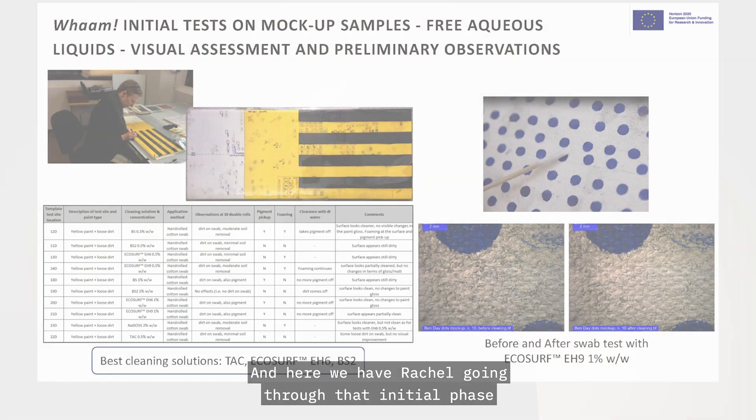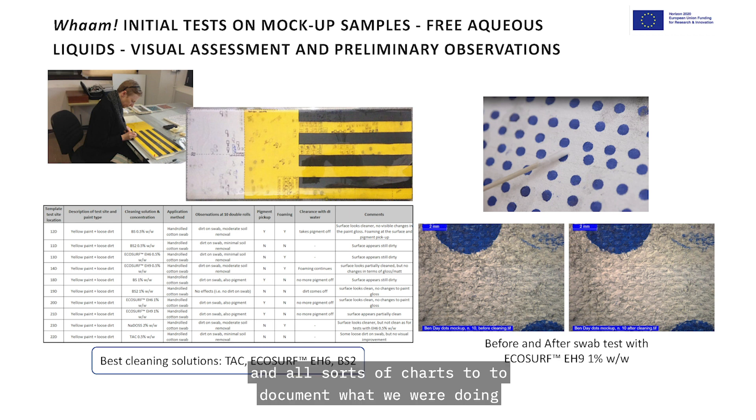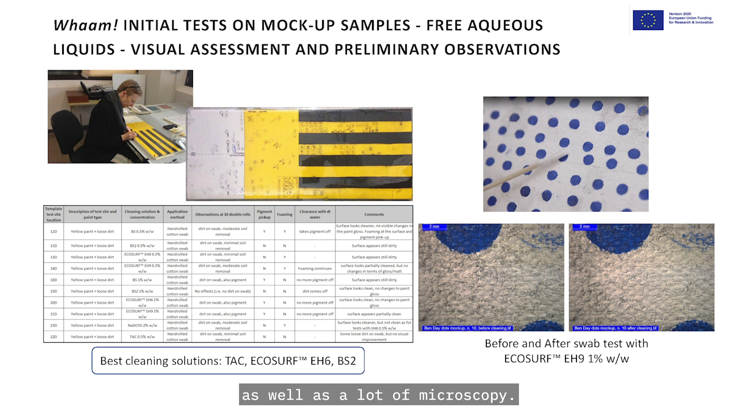Here we have Rachel going through that initial phase of trying to optimise the water once we decided we were going to work with aqueous chemistry — trialling and trialling on the mock-ups, working out what was working best and how the paints responded to these systems. We had Excel files, we used star diagrams and all sorts of charts to document what we were doing, as well as a lot of microscopy.